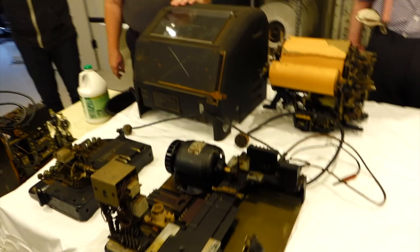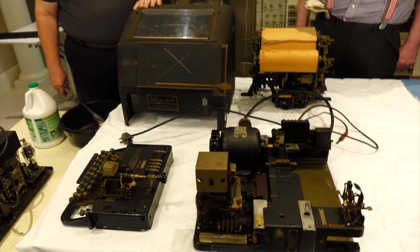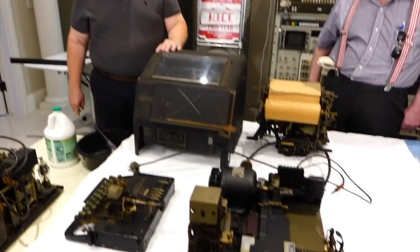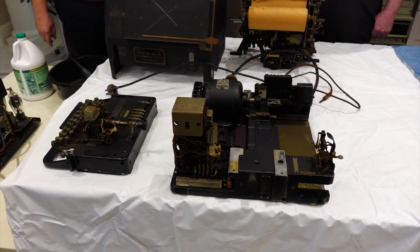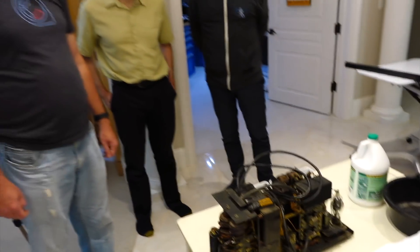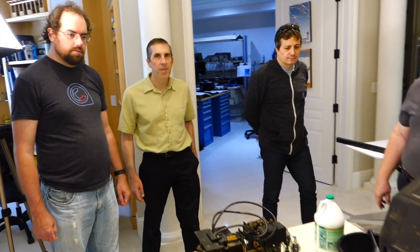Carl got a new one from eBay — he had to haul it in, going to get it in LA. It was 99 dollars, and it's super pretty. Simple Green is out — it's going to be a cleaning session.